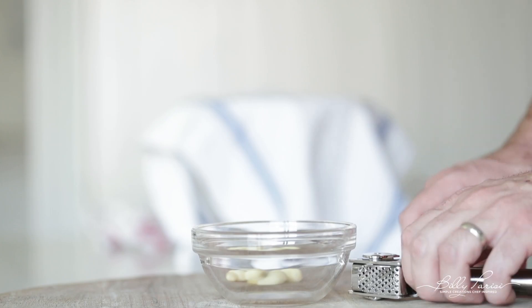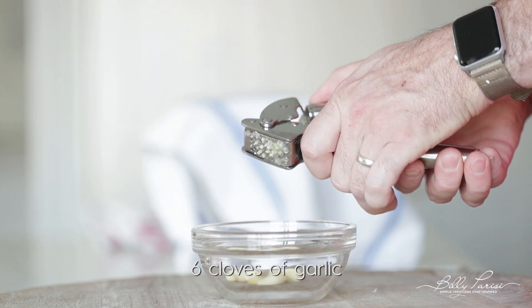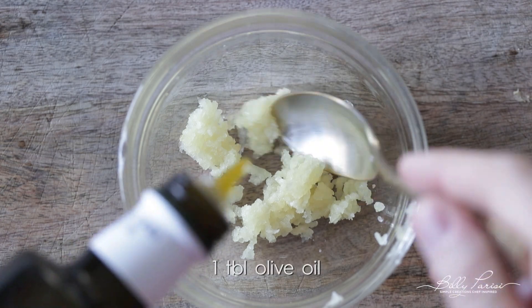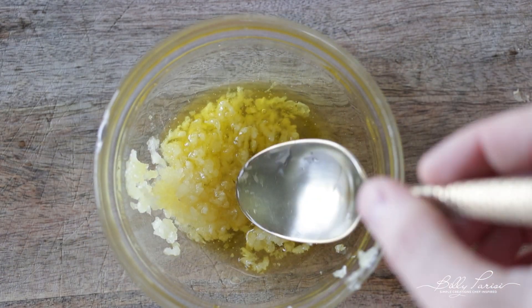Pizza toppings are gonna be completely up to you guys. I like to load these sheet pan pizzas up because honestly, that's what my grandma did and that's what I like to do — vegetables, meats, different cheeses, you name it, I wanna pack this thing full. But this part is all about prep and the pizza load up comes a little bit later. So what I'm gonna do is run some whole garlic cloves right through a press, scrape it into a small bowl, then drizzle in a bit of olive oil and give it a little mix with a spoon, and set it to the side.